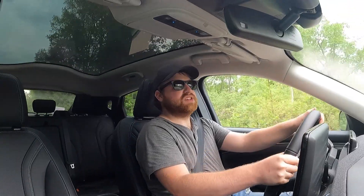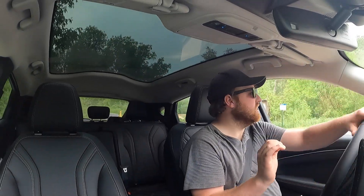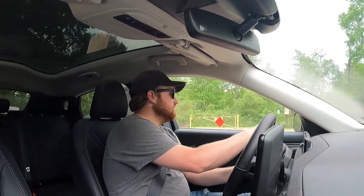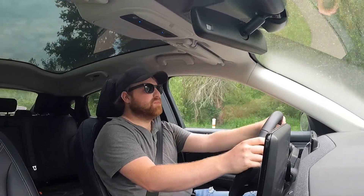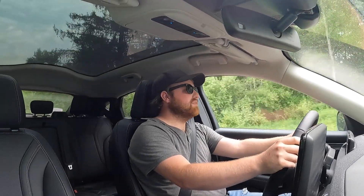One of the things I did notice is the brakes are some of the most sensitive in the automotive industry. They have to be — the top of the pedal is basically all of your brake. I've just about gone through the windshield on a few different occasions until I got used to it. Just very touchy, but you would be pretty much used to it pretty shortly after driving. With all that, let's head back and finish this review up.